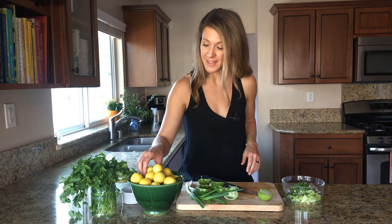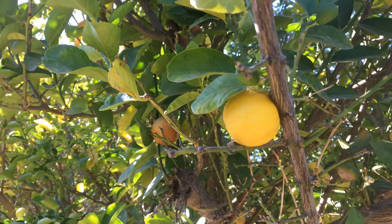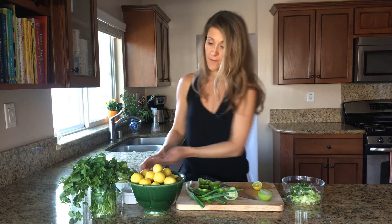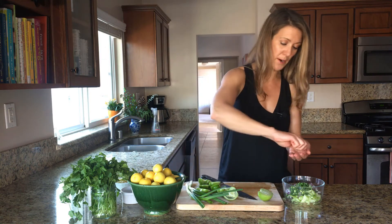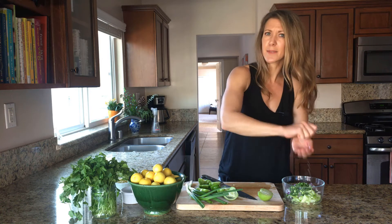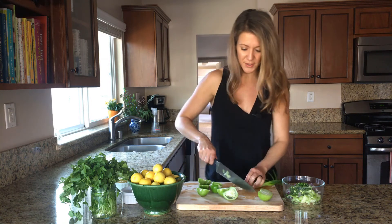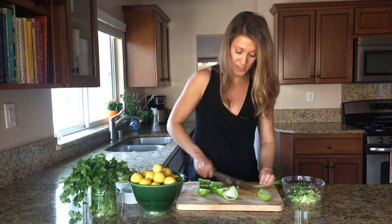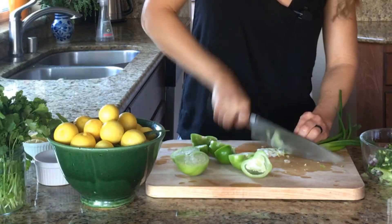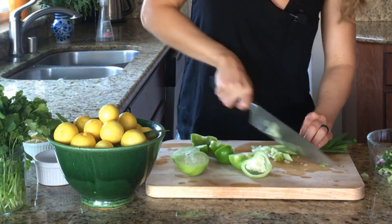To this I'm going to add some fresh lemon juice. These little lemons came off of a tree from a friend's house — we were staying in Phoenix last week. We had to evacuate due to the Thomas fire here in Santa Barbara. It was quite an adventure but it was really fun to stay with friends and to pick fresh citrus, so now I'm putting it to good use. To this salsa I'm also going to add a couple of fresh scallions or green onions. Just slice those thinly on a bias — we're going to use the white and the green parts for the salsa.